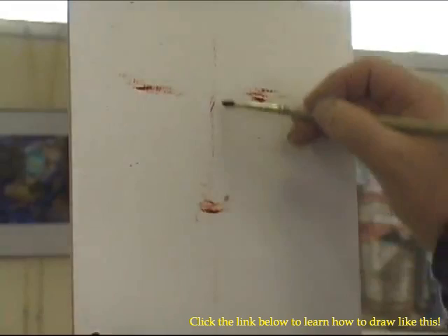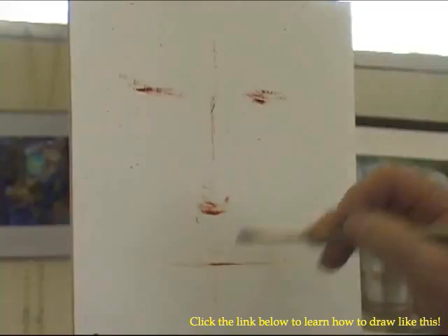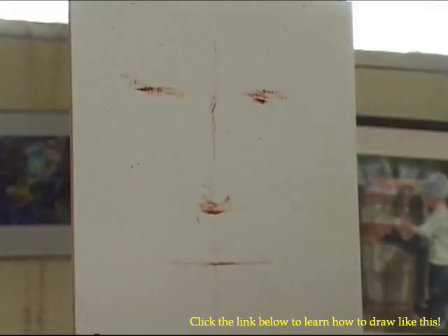Put the nose here, and boom, I'll put the mouth about here. This is going to be straight on, and as soon as somebody turns around, all the features are going to change if they turn their head.